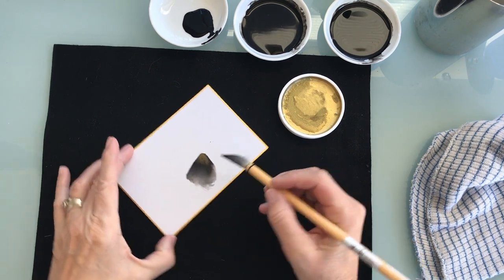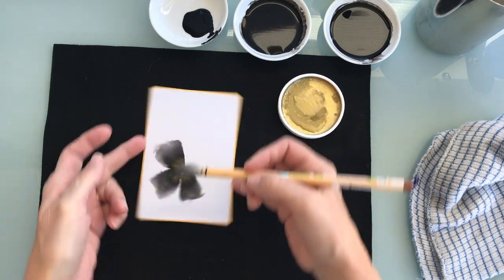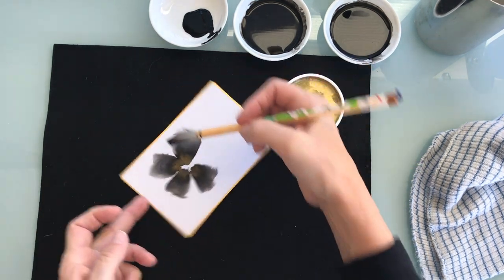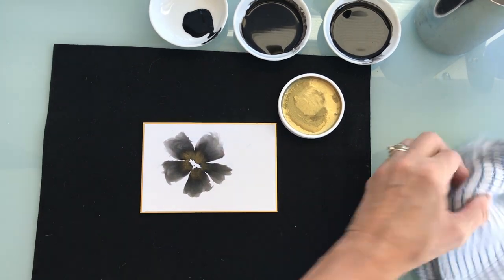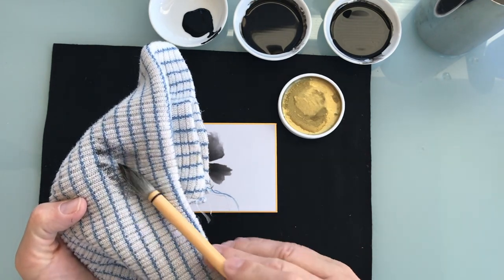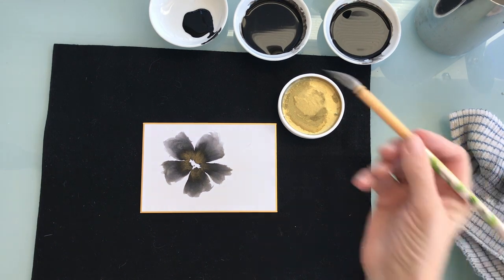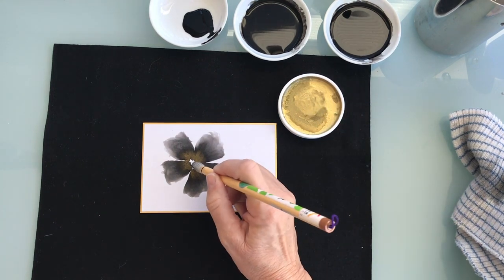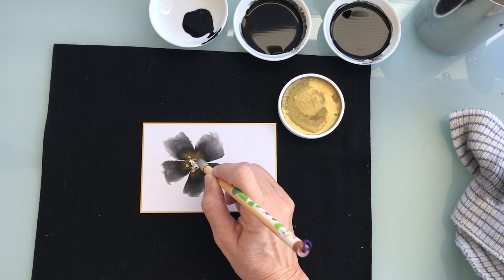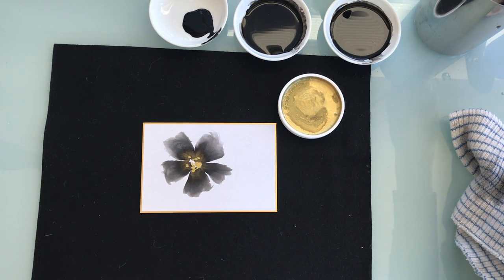I'm just going to put the brush down, lay it down, and move my hand just enough to make those petals very spontaneous and quick. You'll see there's a variegation — it's lighter — and the petals have a three-dimensional look with the gold in the center. It's really a fun technique, easy and quick. Then I'll take the gold, which is already moistened and very concentrated, and put it into the center of the flower to give it a nice highlight. It's a beautiful effect — it just pops on that rice paper.